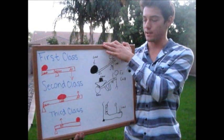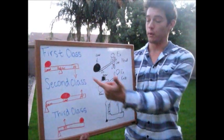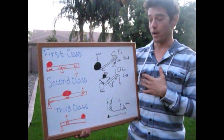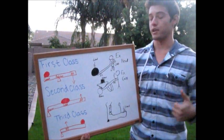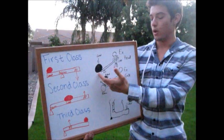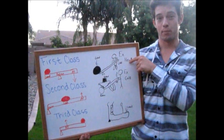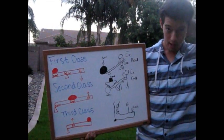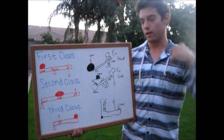We also have first and second class levers. In the first class lever, you have the load on one side, the fulcrum in the middle, and the applied force on the other side, but the load and applied force are going the same way. A really good example is a seesaw, or in this case a person trying to lift a heavy rock with a pry bar. Another example in the body is your head — if your head is down, the applied force is your neck pulling it up.